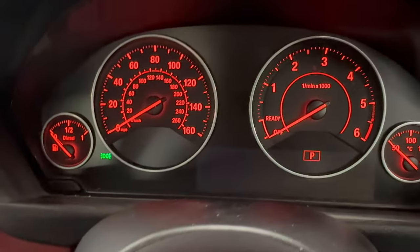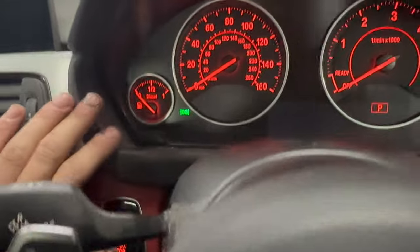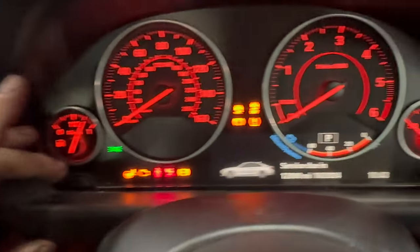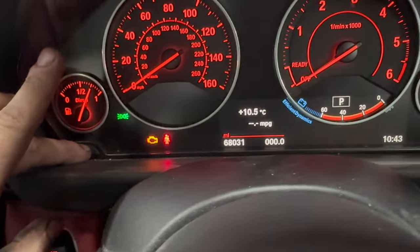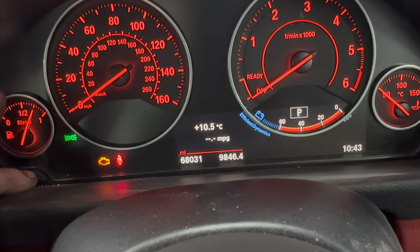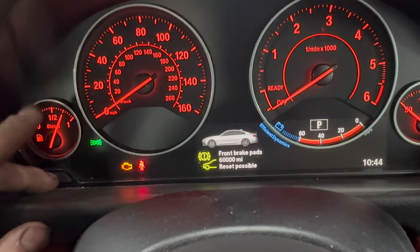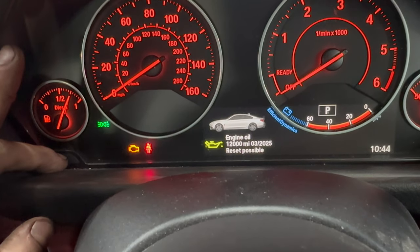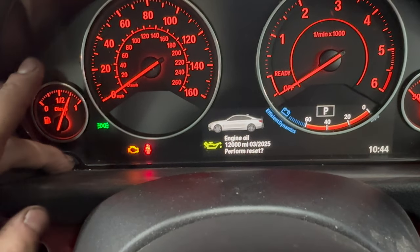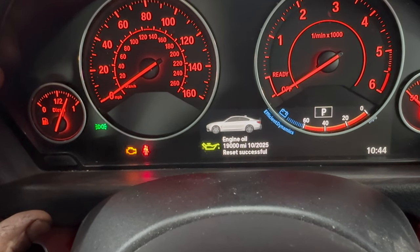Now to reset the service interval for the oil. This isn't the service history which needs to be written on the iDrive — what we need to do is turn the ignition on with the bonnet and doors shut, make sure your date and time is correct, wait for the message to come off, and then hold this button on the left until you've got this menu. You can scroll through the menu if it's something else you want to reset, but we're resetting the engine oil — so engine oil in the centre, hold the button again, let go, hold the button again. Reset done.